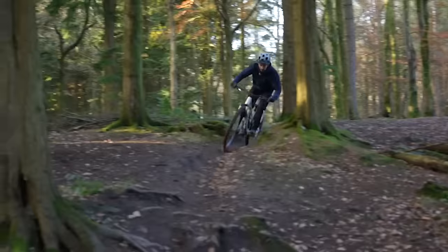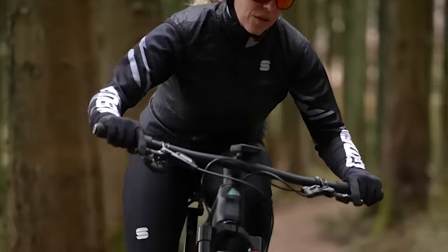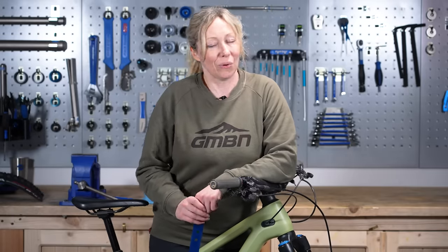30% sag is probably a good starting point for enduro and gravity-oriented bikes. For cross-country, maybe you want 25%, but these are just baselines and you'll have to experiment and see what works for you.